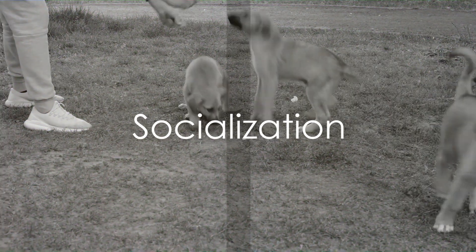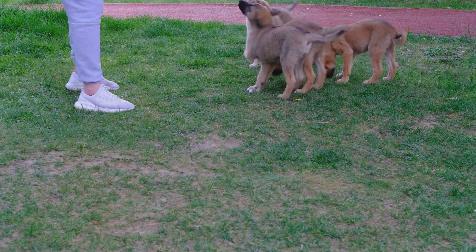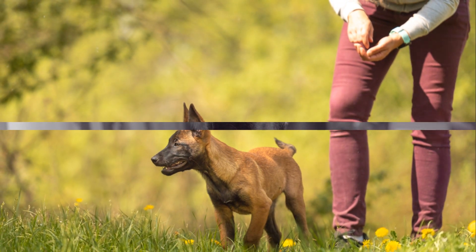Socialization is also an important part of raising a Malinois X puppy. Expose your puppy to different environments, people, and other animals as early as possible. This will help them grow up to be a well-rounded and confident adult dog.